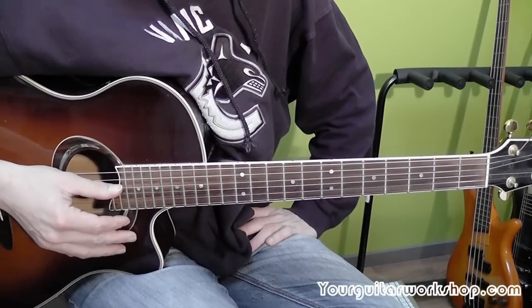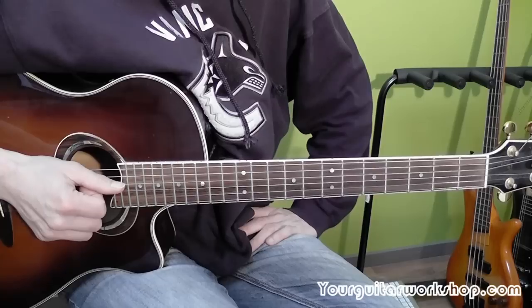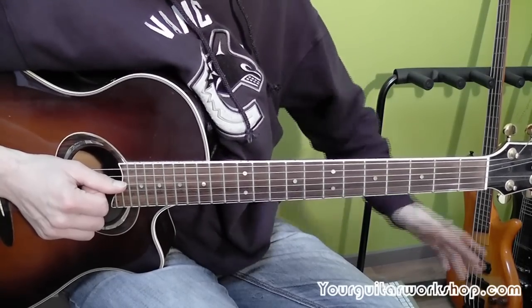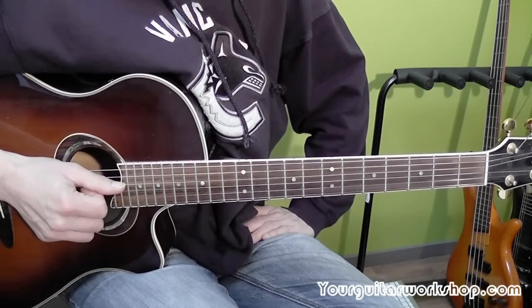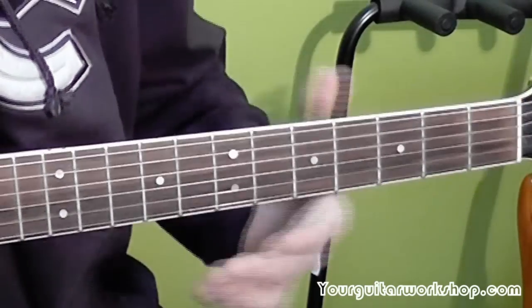Talking About a Revolution by Tracy Chapman. There is only one section to this whole song actually. She plays it throughout — it's the intro, it's the verse, it's the chorus, it's everything. So that's very basic. There are about three or four chords.